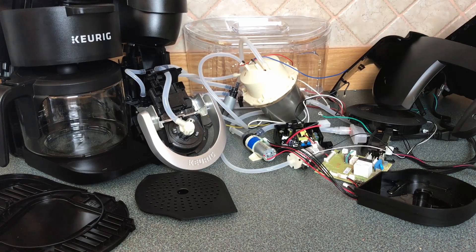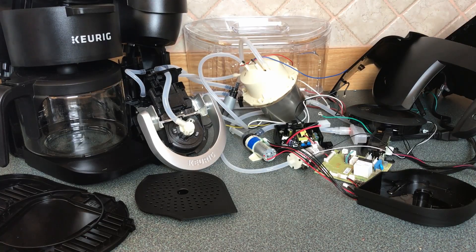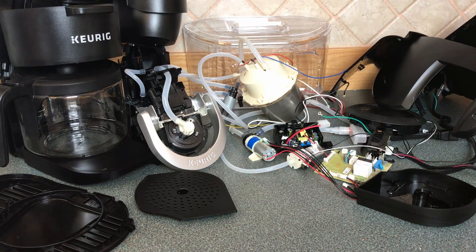Thanks again, Jim, for donating this coffee maker. I've learned something new, and we can be guaranteed that this will not be spilling coffee over anybody's kitchen ever again. Thanks for watching.